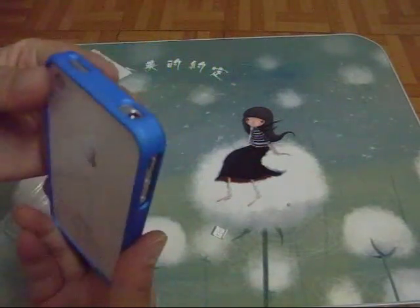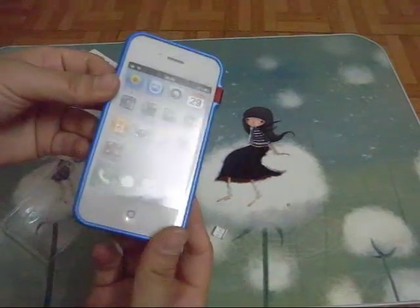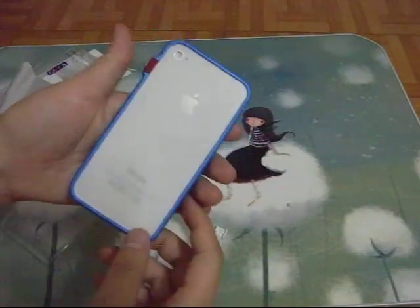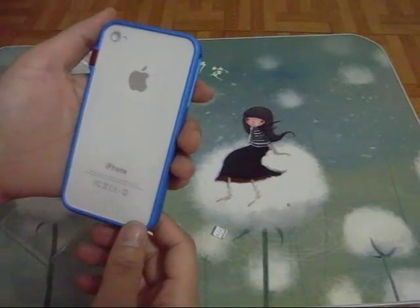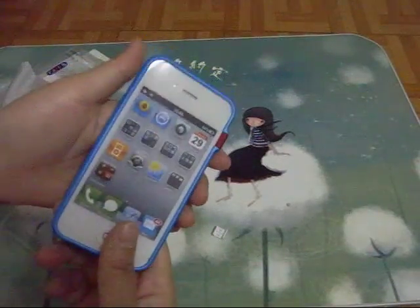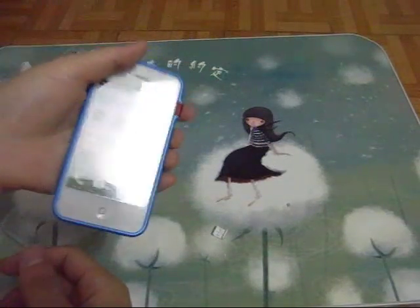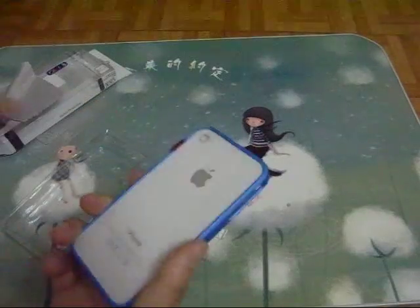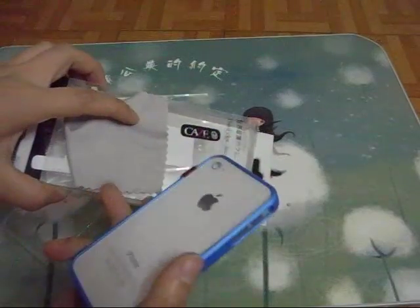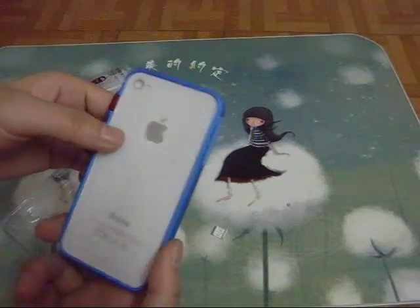So this bumper is a very nice bumper. If you want to get a bumper, this is a nice choice. With the package option it's totally $5 on Budget Gadgets. Without the package, it's about $4. If you are interested in this bumper case with the screen protector, just check out Budget Gadgets.